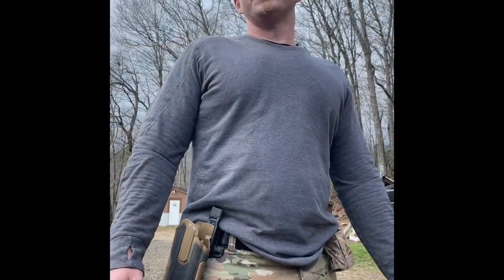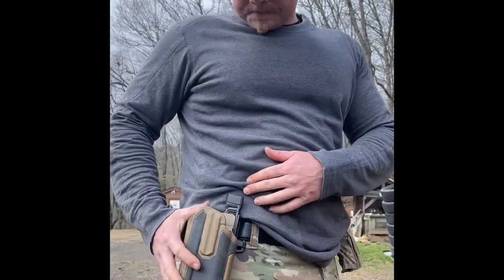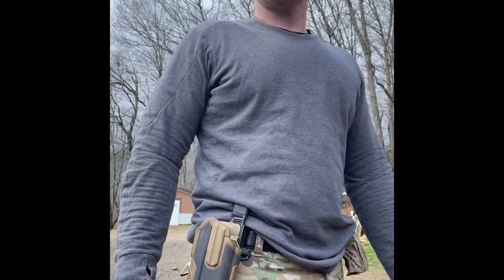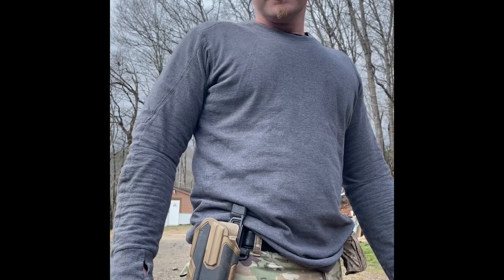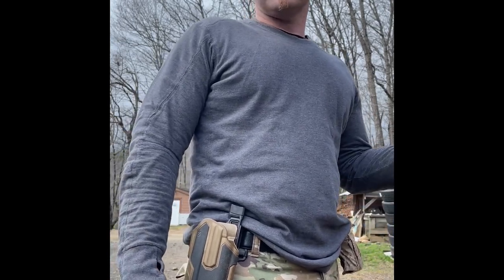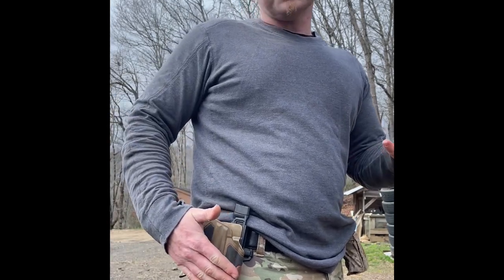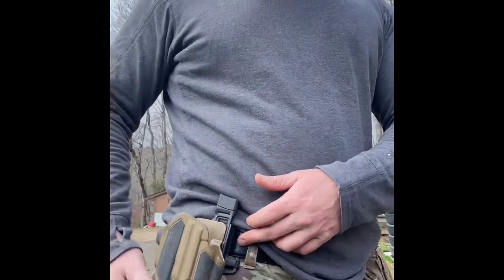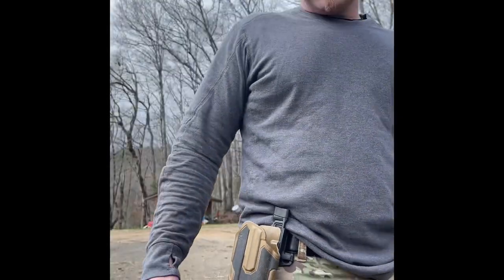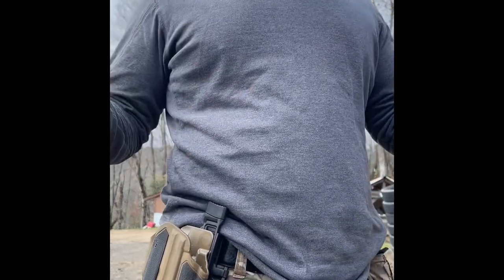This is a long overdue review of the Blackhawk Omnivore holster. I've been running this one for about six months, and I've been running it very hard. If you follow me on Instagram, you'll see most of my clips for the past six months have been exclusively this holster. So far, I find it to be quite a phenomenal holster for what it is — and that being multi-gun.